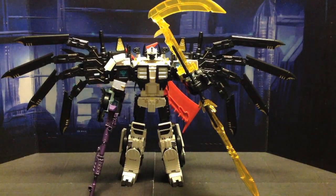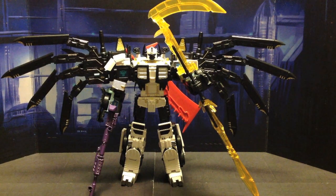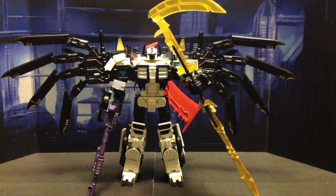Hey everybody, Hardtecticon is back, and I am bringing you the completed experimental project creating Nova Nemesis, who is a combination of Takara Grand Scourge and the SND Primo X Mortis upgrade kit for normally a Battlecore Optimus Prime. So let's take a closer look at it.